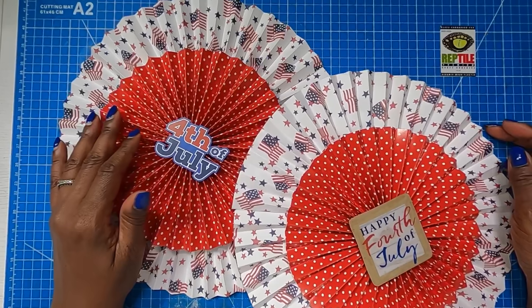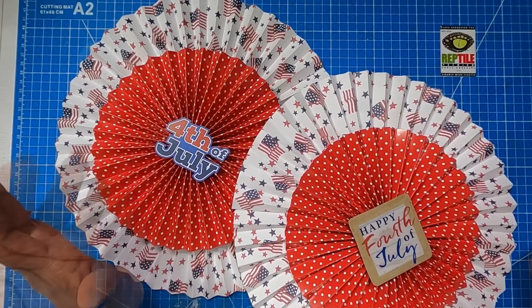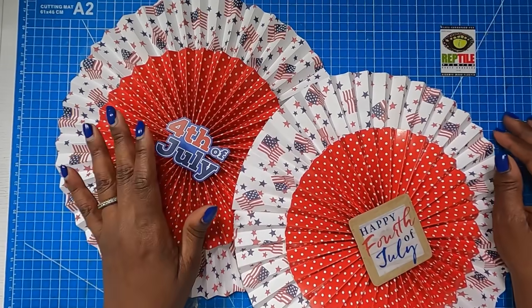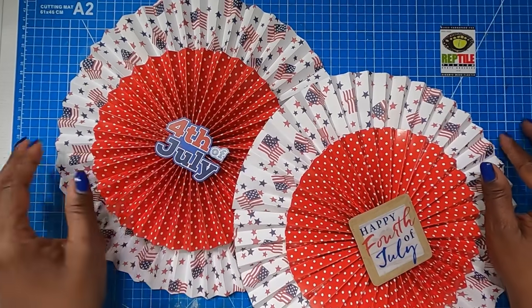I hope that you guys have enjoyed these super jumbo rosettes. If you've liked this project, please hit the like button. If you are not a subscriber to my channel, I would love to have you join this amazing online crafting family. As always, please be safe, be kind, happy crafting, and we'll chat later. Bye!